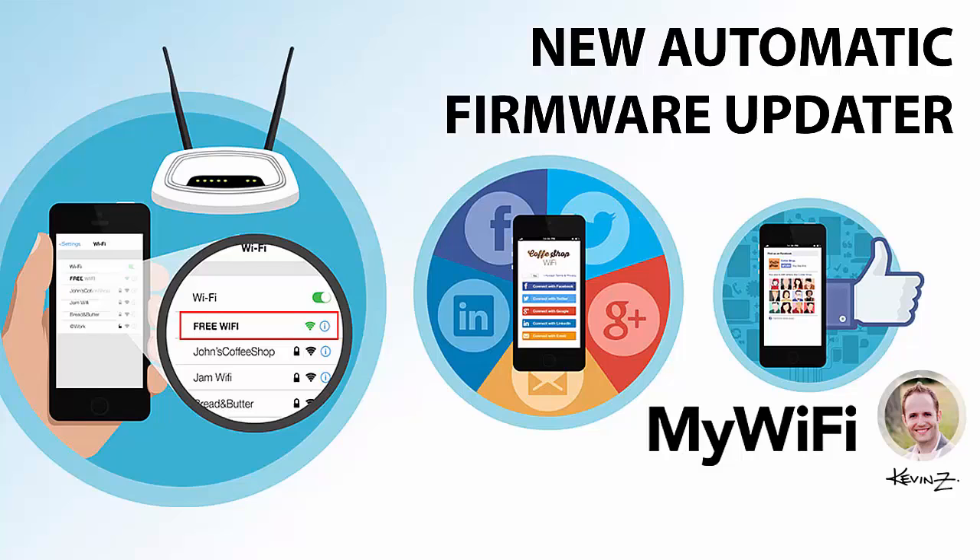Kevin Zee from MyWiFi Networks, and I am excited to announce that our all-new automatic firmware updater is now live in the MyWiFi platform.